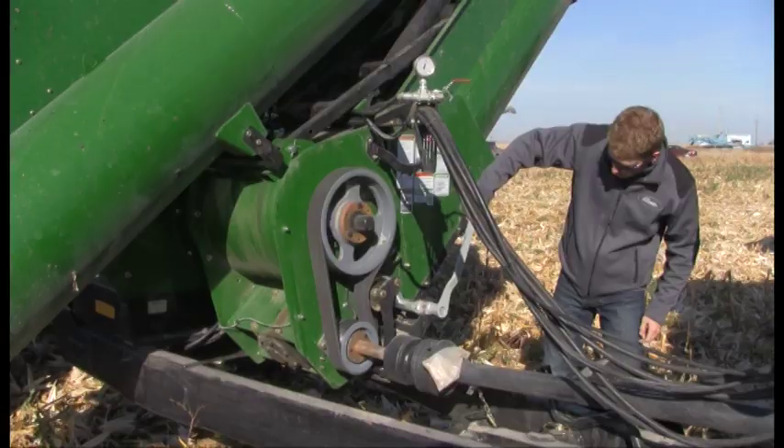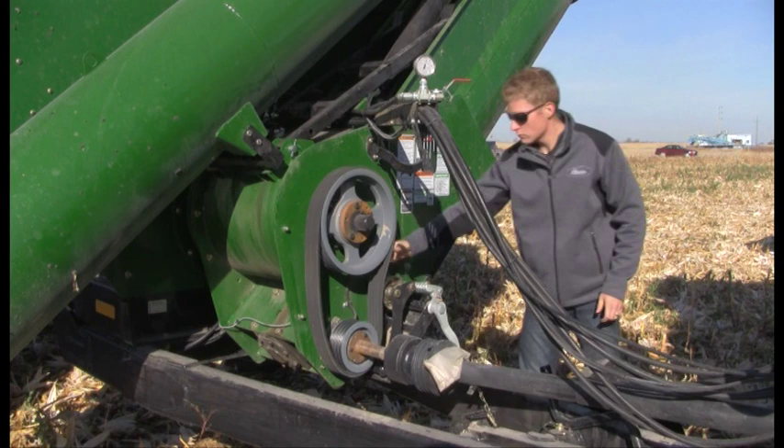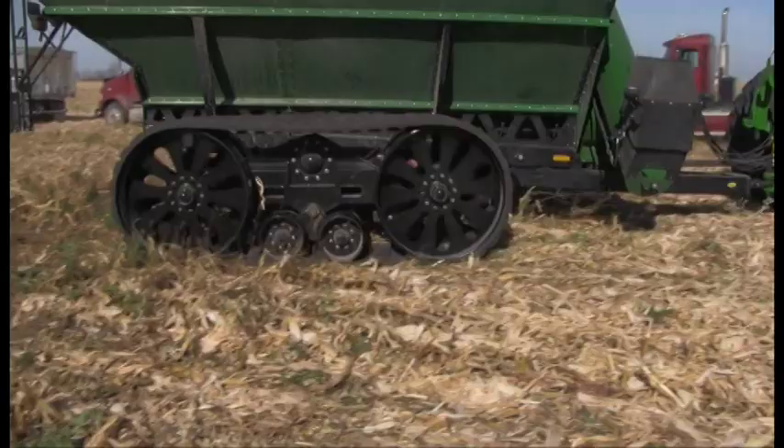The vertical auger is direct driven by the heavy-duty 90-degree gearbox, while the horizontal auger is driven by a set of multi-strand V-belts.